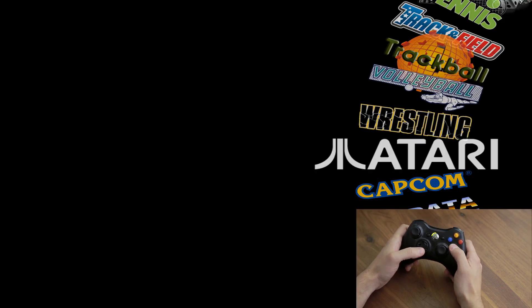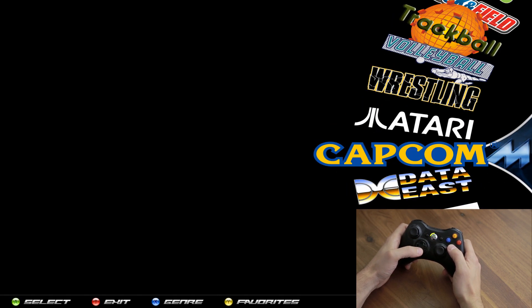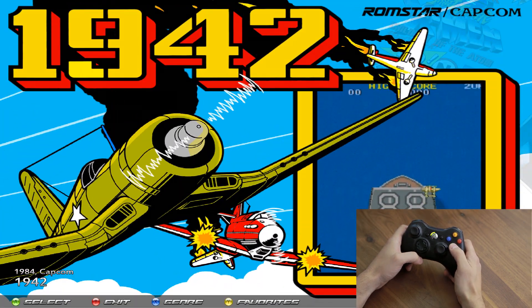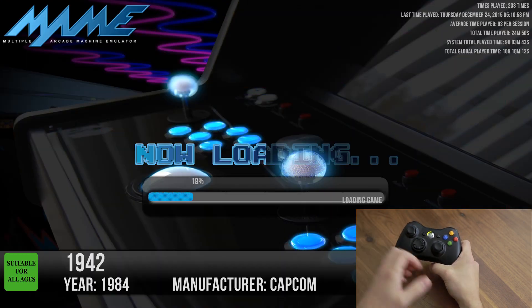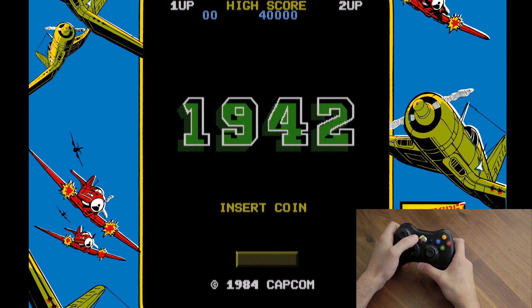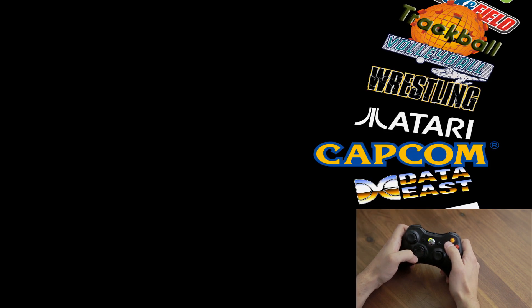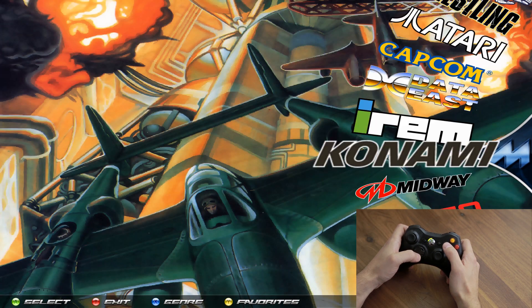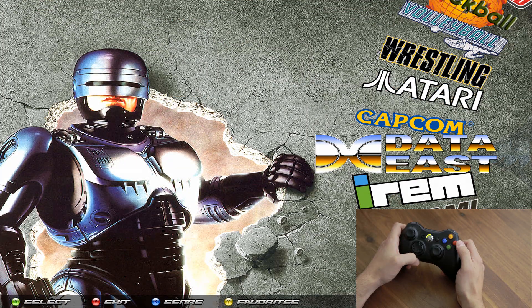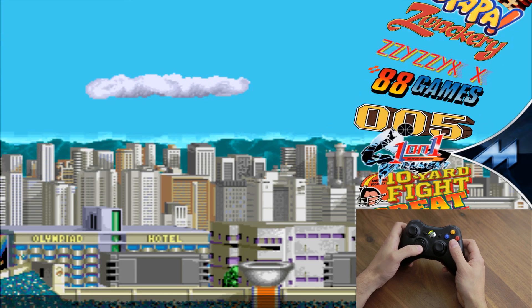To start a game from a genre, press X to open genres, select whichever genre you're looking for — say Capcom games — then select the game, like 1942, press A, and that's going to launch the game. Exit the game by pressing Back and Start at the same time. That takes you back, and pressing the genre button again from the main menu takes you to the genres list. Press B to go back to the main menu.